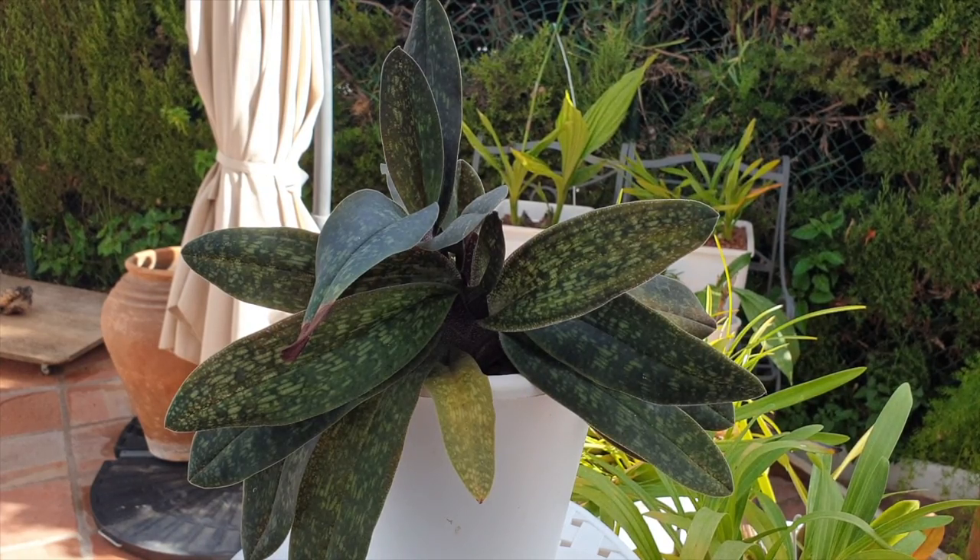Slipper orchids do not like light on their roots, so we normally don't grow them in clear pots, or if we grow them in clear pots, they are usually in a cache pot to facilitate blocking out the light.